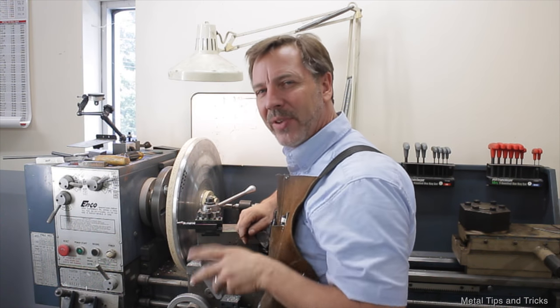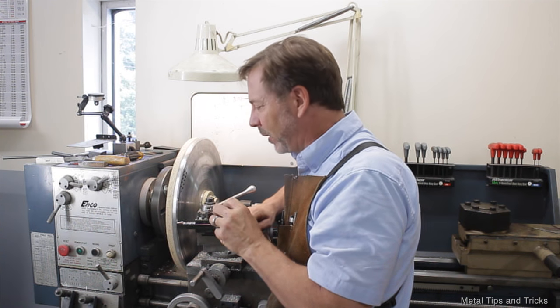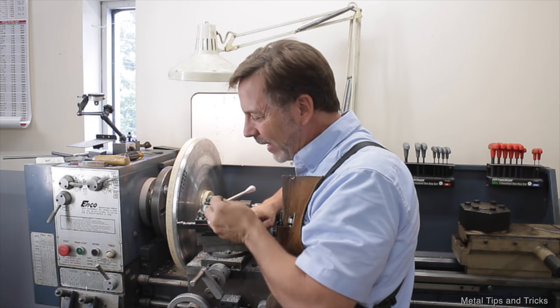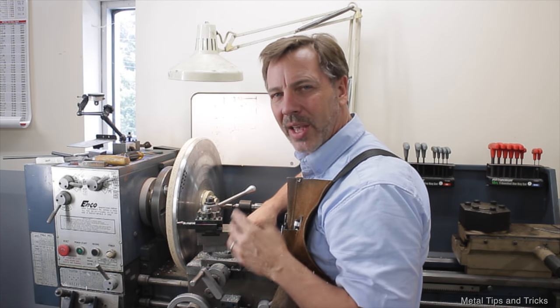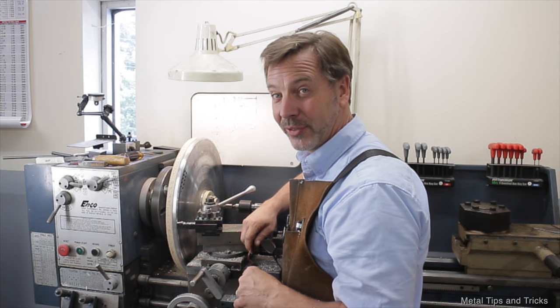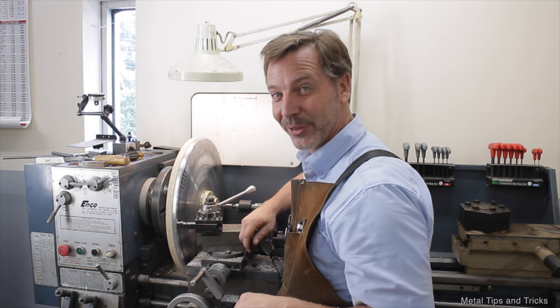One more thing: right now I'm feeding it by hand because if it starts to chatter, I can back it off a little bit. I'm hoping to go over to the auto-feed here in a little bit and just see if I can't tweak it in. To get the rest of this surface down at the rate I'm going, I've got probably a good two hours of just resurfacing this, and I'm not going to punish you guys with the whole thing — I'll fast-forward through it.